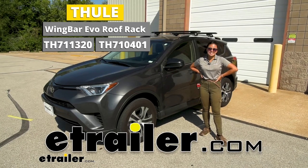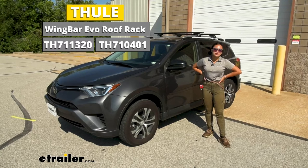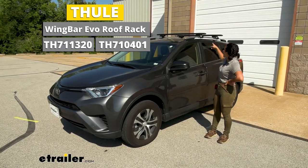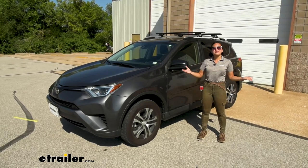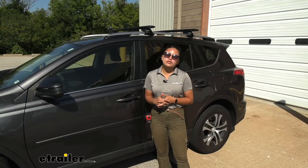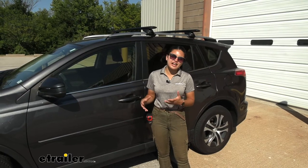Hey everyone, it's Evangeline here at etrailer, and today we're taking a look at our Thule roof rack system with the 50-inch long wing bars as well as the EVO feet for your raised rails of your 2017 Toyota RAV4. The RAV4 is a super popular vehicle for good reason — it's very versatile, you can take this out for your different adventures and fit all your friends inside.